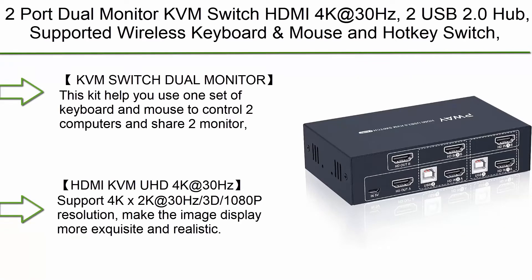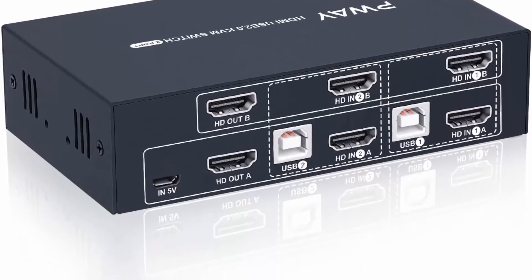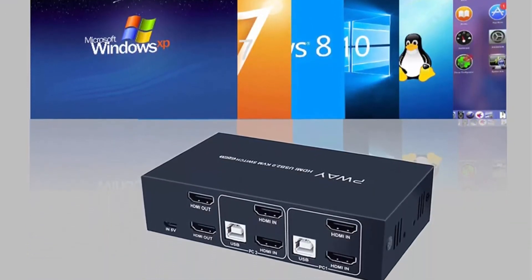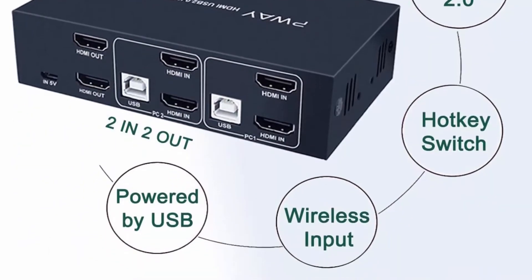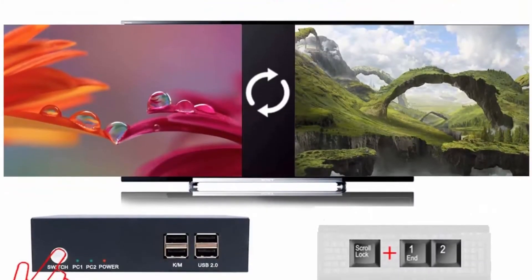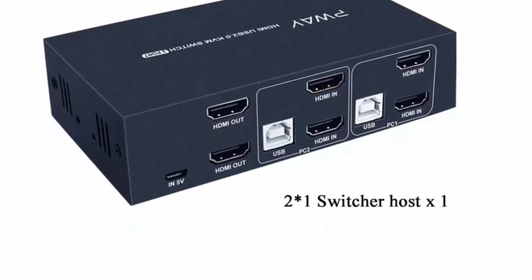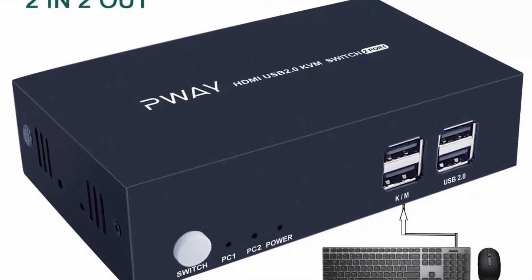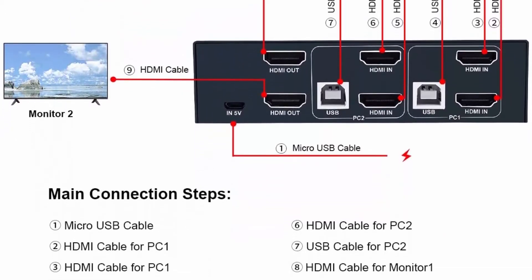Top 6: 2-Port Dual Monitor KVM Switch HDMI 4K at 30Hz — 2x USB 2.0 Hub, supports wireless keyboard and mouse and hot-key switch, no power adapter required, includes 4 HDMI cables. Use one set of keyboard and mouse to control two computers sharing two monitors. Requires each computer to support dual-screen display. Supports 4K x 2K at 30Hz, 3D, and 1080p resolution for a more exquisite and realistic image display.